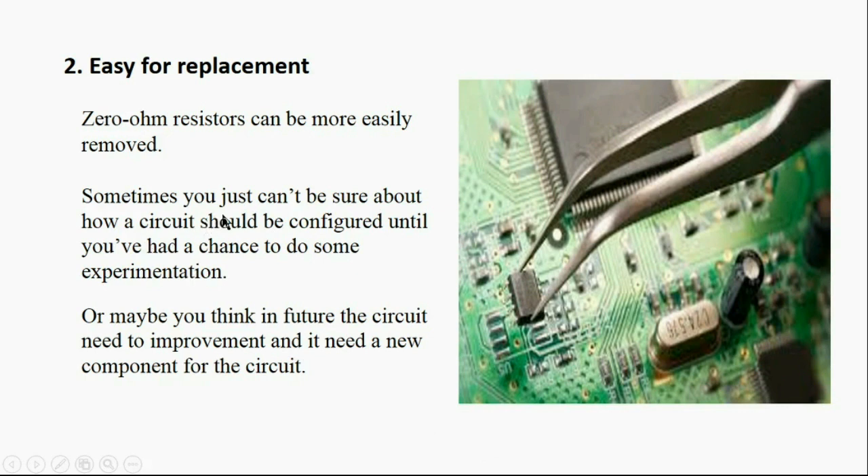Sometimes you cannot be sure how a circuit should be configured until you have had a chance to do some experiments. You may have doubt about whether to use a component in your design or not. Or perhaps you think the circuit will need improvement in the future and may require a new component. In these cases, a zero ohm resistor is a good option to use.